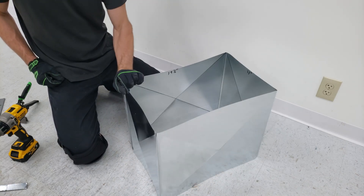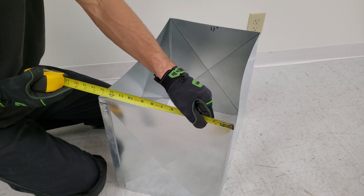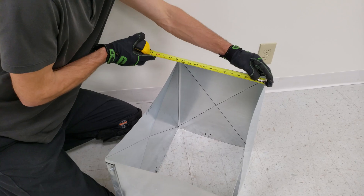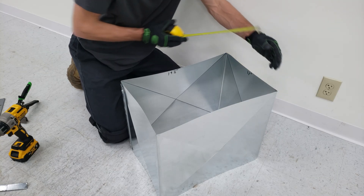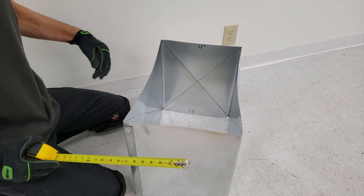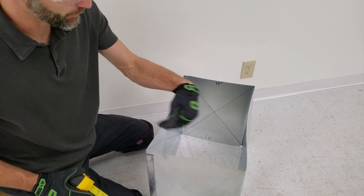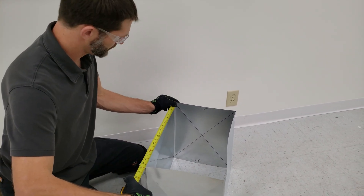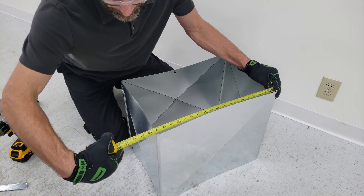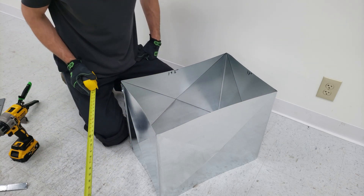Now we're going to take our measurements for our end cap. We need to first measure the distance right here — we have 13-1/8, and over here we have right on 13. So what we're going to do is go 12-7/8, and that'll be a little bit smaller than this side and this side. We're going to add 1 inch to both sides of that, so we're left with 14-7/8 for this dimension. On the other dimension we have 19-1/2 and 19-1/2, so let's go with 19-3/8, and then we're going to add an inch to both sides — so that's going to be 21-3/8.